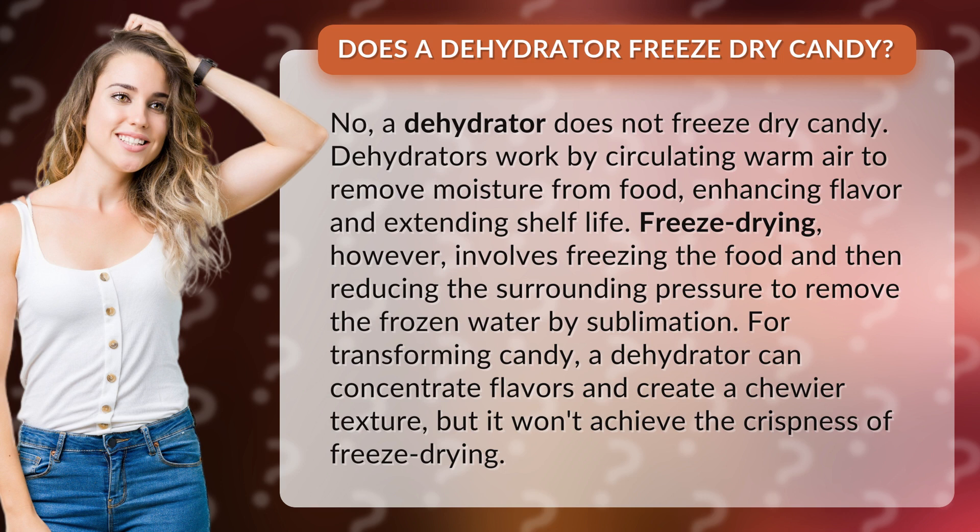For transforming candy, a dehydrator can concentrate flavors and create a chewier texture, but it won't achieve the crispness of freeze drying.